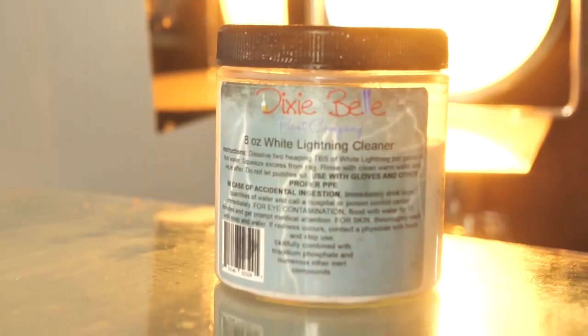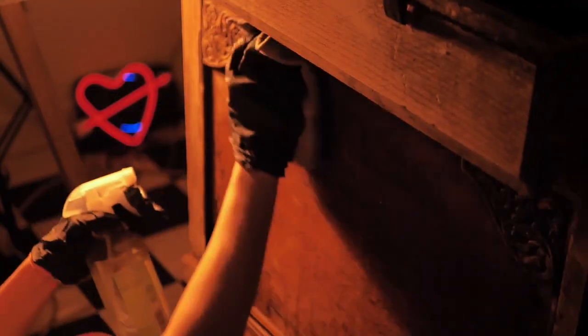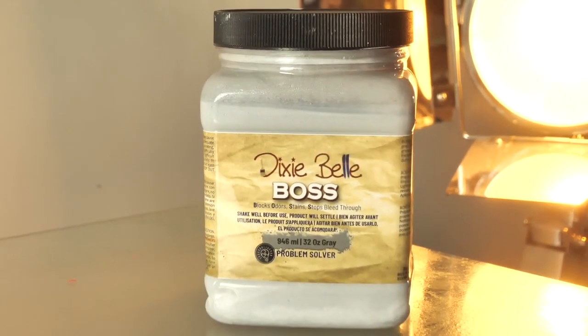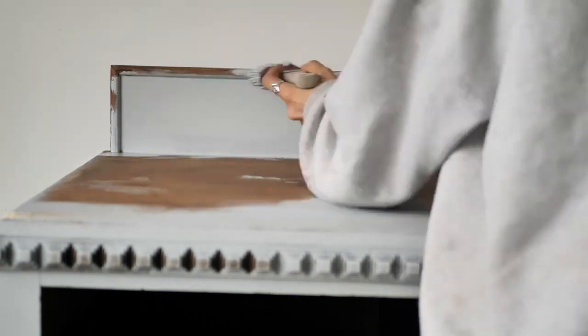I cleaned the piece really really well with White Lightning Dixie Belle Furniture Cleaner, with an abrasive cloth and a toothbrush for details and tight spaces. Once I finished with White Lightning, I rinsed the piece twice with clean water to get rid of any leftover solution and dirt. We let it dry overnight and right in the morning we applied Great Boss, which is a magic product — for rough beaten up smelly pieces it's great having this.